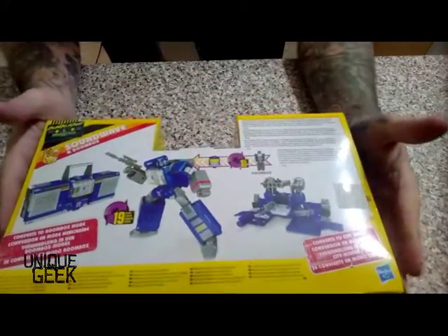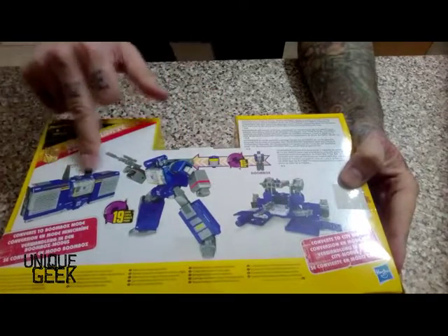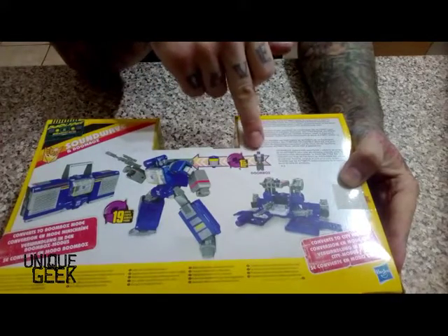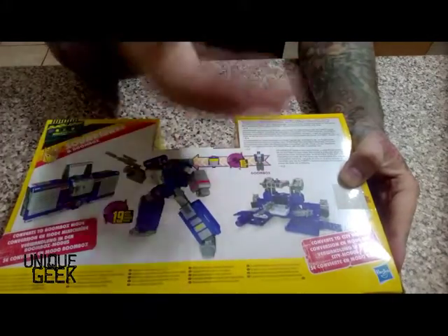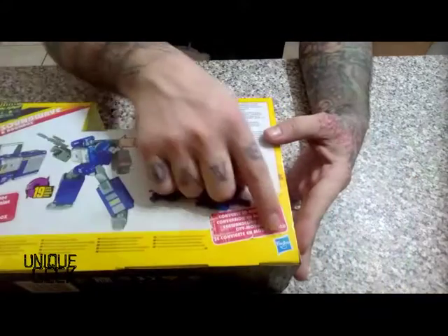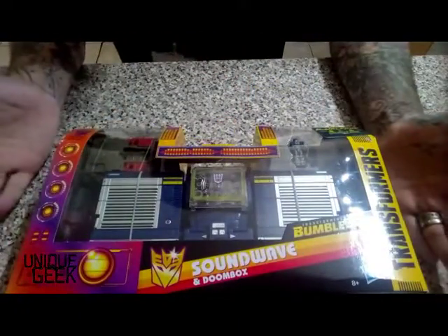That's the back of the box for you guys to see. Obviously it's a 19-step changer to get Doom Box looking like Soundwave. Plus he's a Headmaster, so Doom Box is actually the head of Soundwave. You can see we've got all the markings from Hasbro. On the side of the box we have Bumblebee playing some sort of funky air guitar with a stop sign.